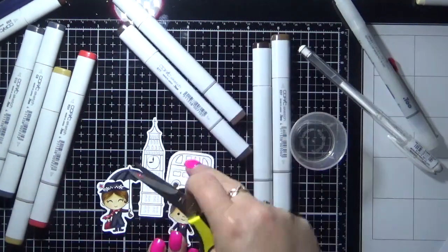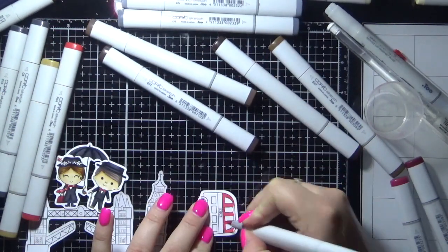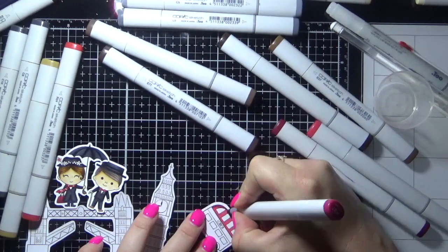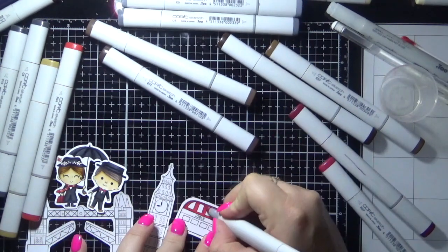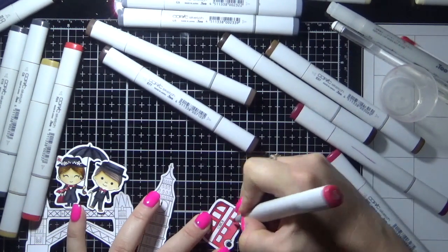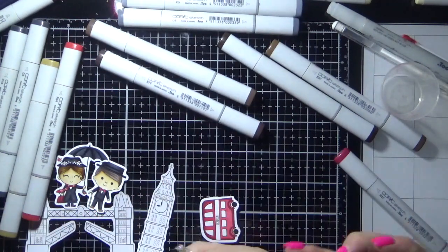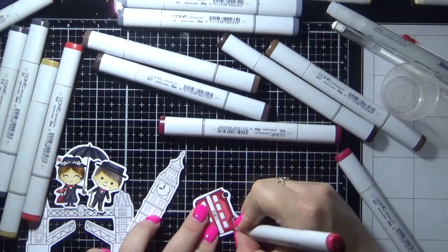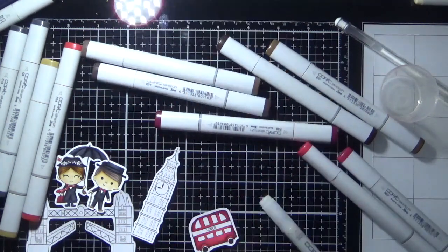Bit by bit — and now these images here are all from the Beth Duff Designs stamp set, the Adventures Abroad. So I'm colouring in my London bus in red tones, trying to keep it very traditional. Not that I would know — I've never actually seen one! I'm actually from Australia so I've never been to London, never even been overseas. One day it is a dream of mine to go travelling, but life gives you hiccups and you don't get a chance to do all of these things.